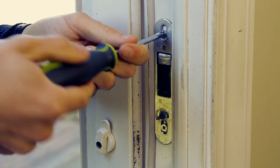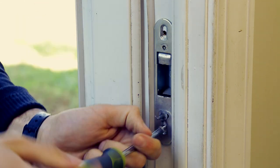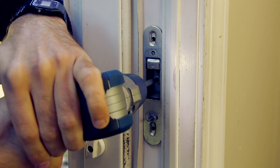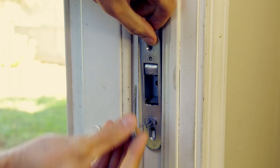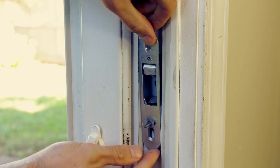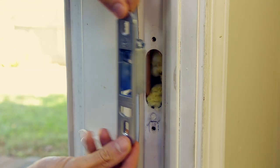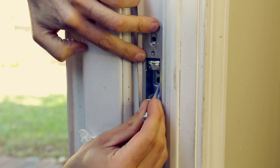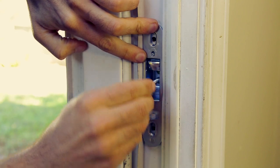Now you'll replace the receiver latch. Oftentimes, like this door here, the receiver is fastened to the frame with a large security screw — this is where a screw gun will be handy. Remove the old reach-out receiver latch, then attach the new receiver in the existing route location and screw it back in place without fully tightening the screws.